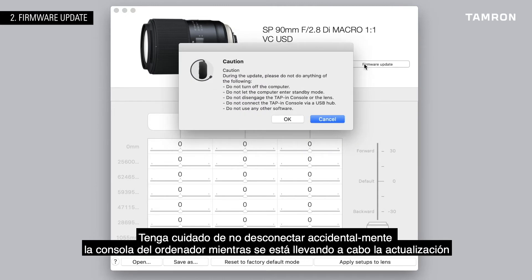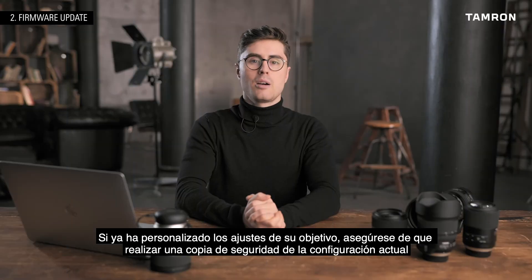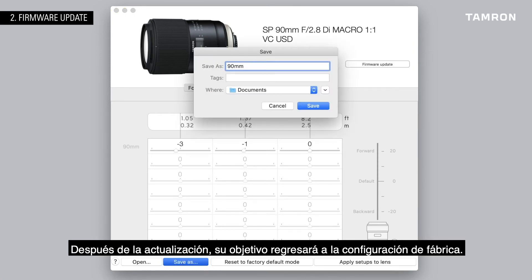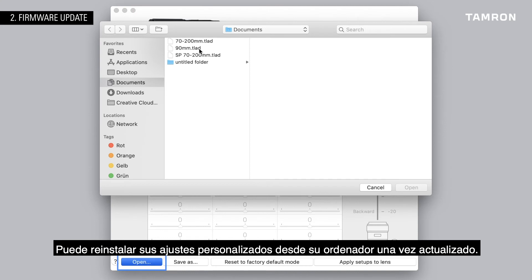Be careful not to accidentally disconnect the console from the computer while updating, and be aware that after updating the firmware, you won't be able to go back to an earlier version. If you've already customized the settings on your lens, make sure to back up your current configuration as a template on your computer before updating the firmware. After the update, your lens will revert back to factory default mode. You can install your settings again from your computer after updating.